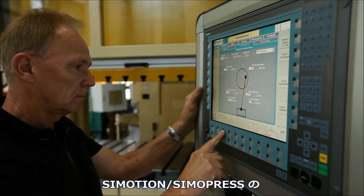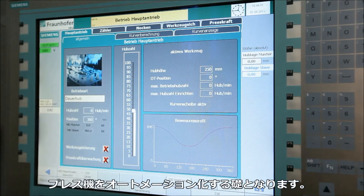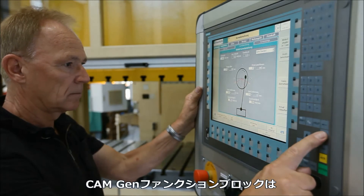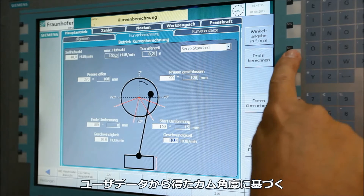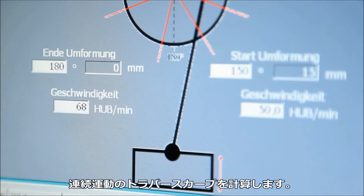The Simotion SimoPress servo software package is a well-proven basis for press automation. The OAKAMGAN function block calculates the optimum traversing curve for pendular stroke or continuous operation as a function of the angle from user data.